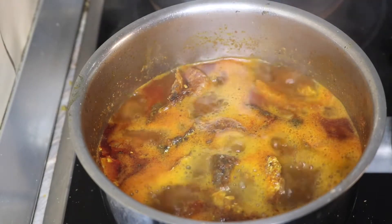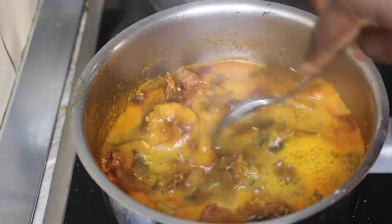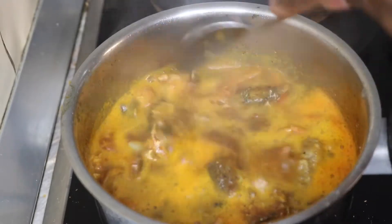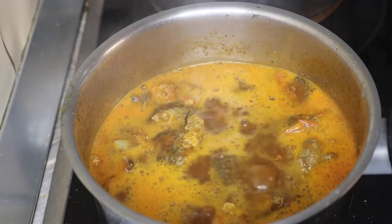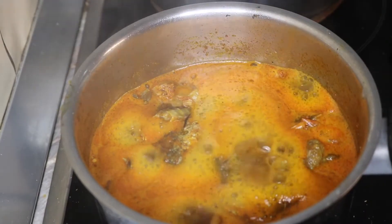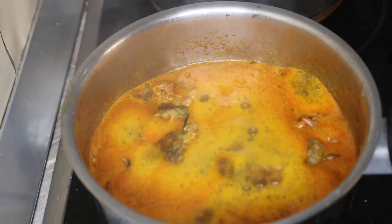Be careful not to put too much potash as it might spoil the taste of your overall soup. Stir together — you'll notice it is the potash that is making the soup foam up like this. Adding salt to taste — be careful because the potash, which is the native salt, is already salty.